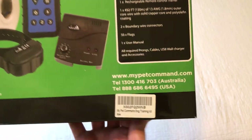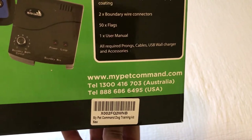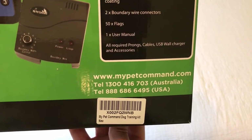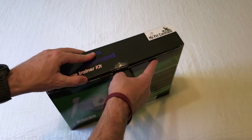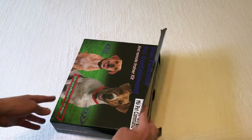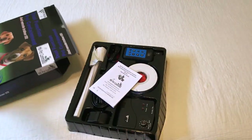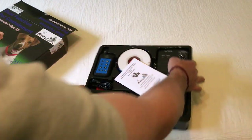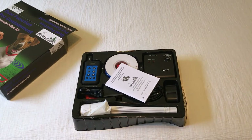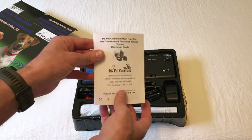This company does have a website, and they also have an Australia phone number and a US phone number, which is really beneficial to me because I have ordered some pet products before on Amazon, and when you get them in there's no way to contact the seller except through Amazon. So it's nice that this company has an actual website and customer service. Let's take a look at what we've got in the box.